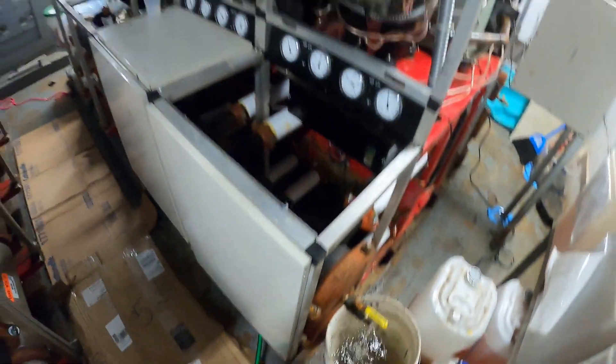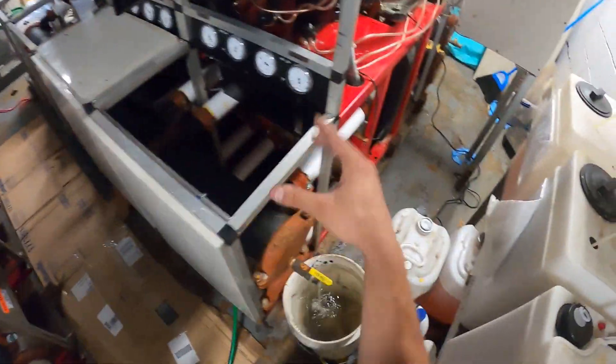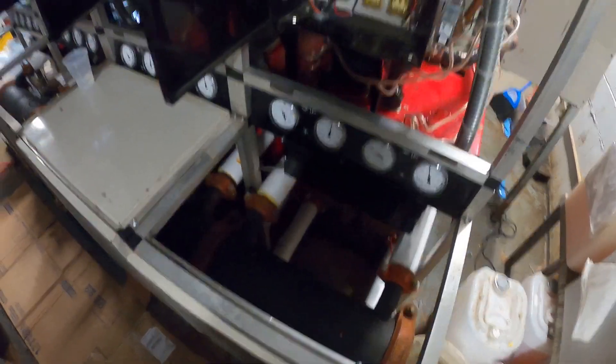This is a chiller. We've got one here and a second one here. This side is operating, but we've got this side down so we can make the necessary repairs.